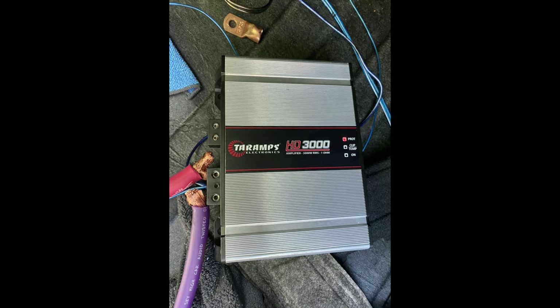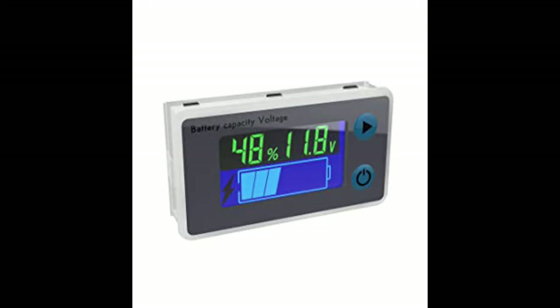Wires can burn — there's a lot of stuff that can happen when you have no voltage. What I'm going to do in this video is show you all the products that I've worked with before and the mistakes that I've made to get where I am now, so you don't make those same mistakes.